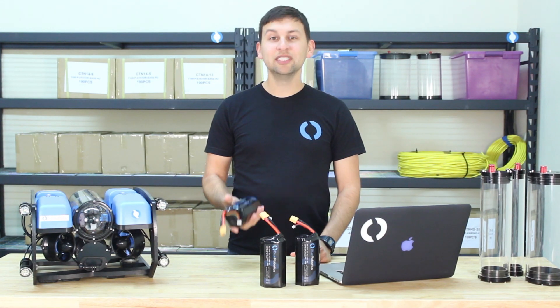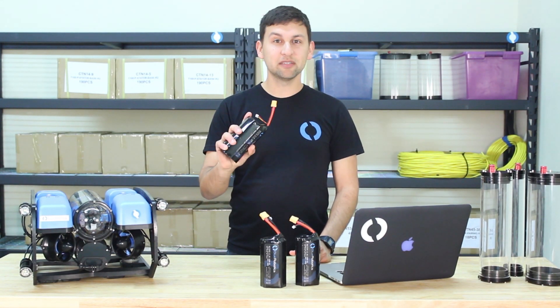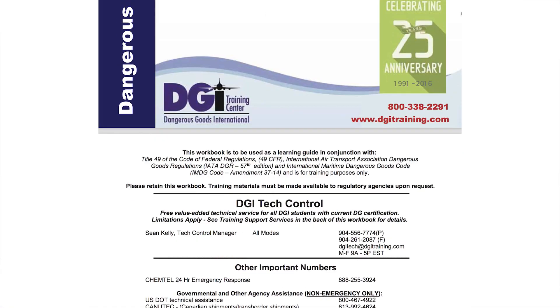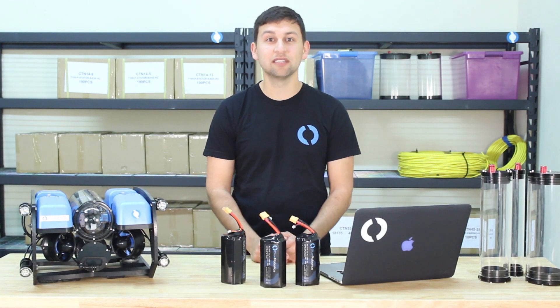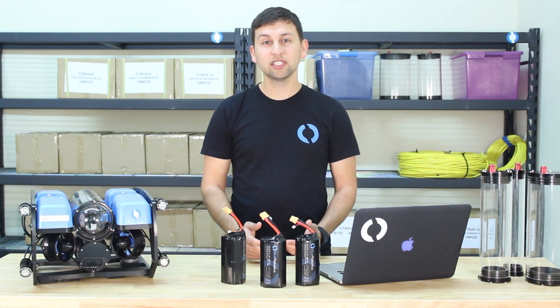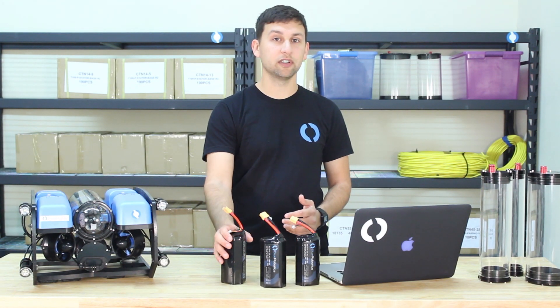If you know much about lithium batteries, you'll know that they're a pain in the butt to ship, especially when they're big like this pack. We spent a lot of time learning the rules and regulations required to ship lithium batteries both domestically and overseas. We've also done a number of trial shipments, mostly unsuccessful, to different countries around the world. But now we're prepared.